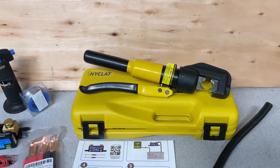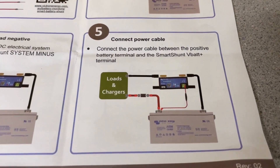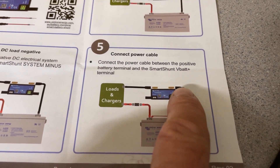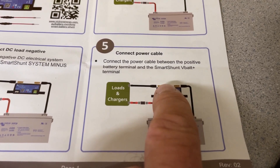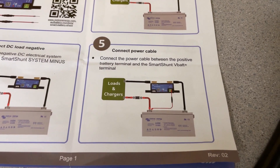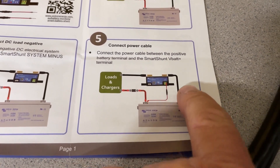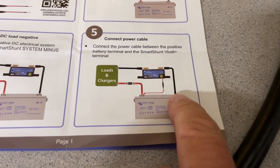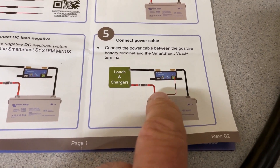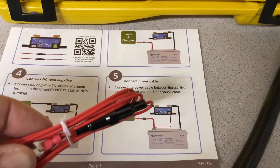They're relatively easy to install. You just connect it directly to the negative side of the battery, and then connect out to your loads on the other side of the shunt. You don't put any of your loads on the battery side of the shunt — straight from the battery to the shunt, then out to the loads. Then on the positive side of the shunt, you'll attach one of these wires here.